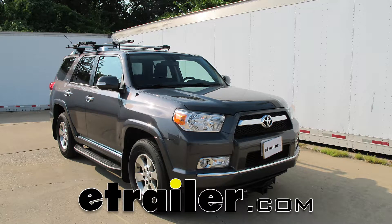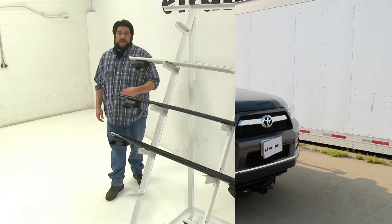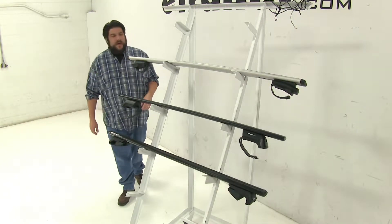Today we're going to be taking a look at the best roof rack options available for your 2016 Toyota 4Runner. Keep in mind, these three roof rack systems are going to be used with your factory raised side rails. When looking for roof rack systems for your vehicle, these are going to be the top three that you'll find.